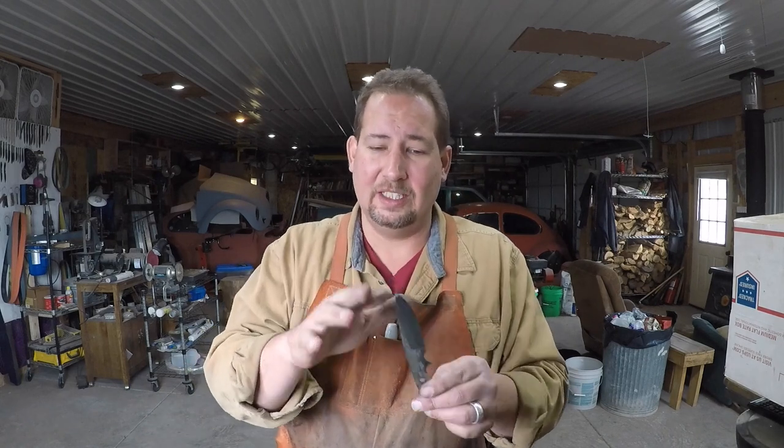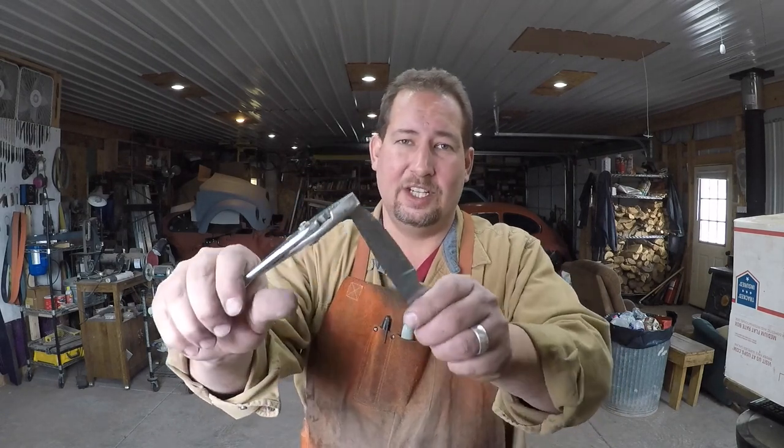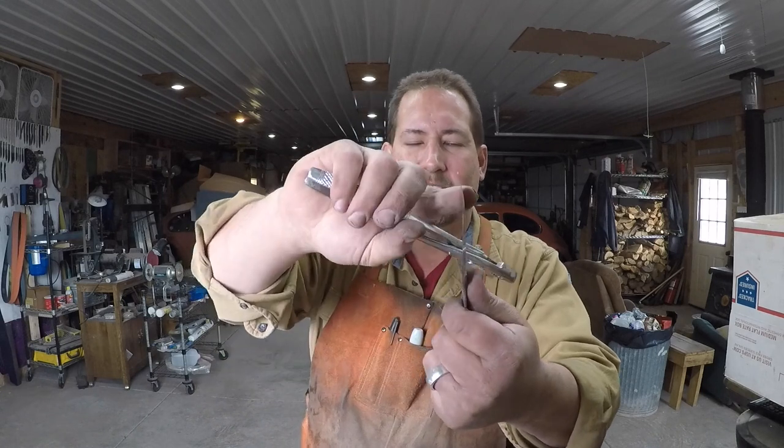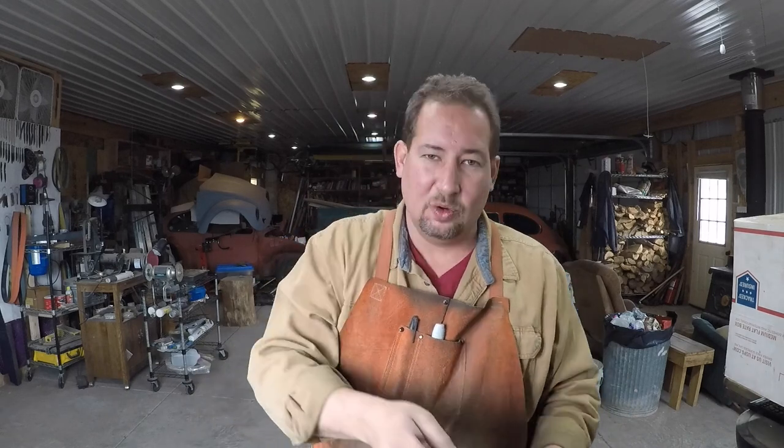We can tell right off the bat that this is pretty hard steel, because otherwise the tip would not have snapped like that. I wasn't being easy with that - I grabbed a hold of it and snapped it. Now this one, we got a little bit farther in there and you can see it bent quite a bit before it snapped off, which is what this one would do had we got in there a little bit deeper.